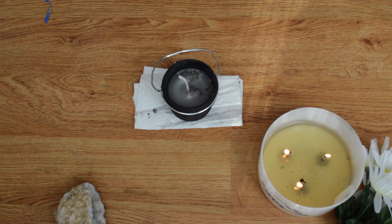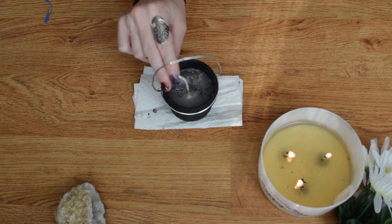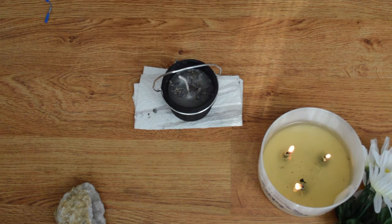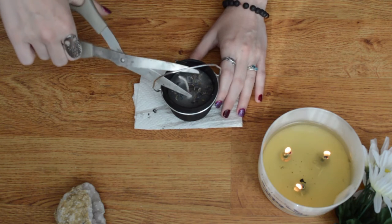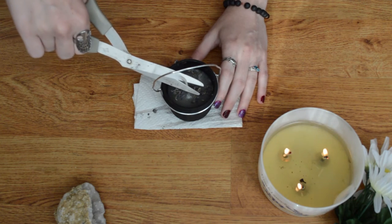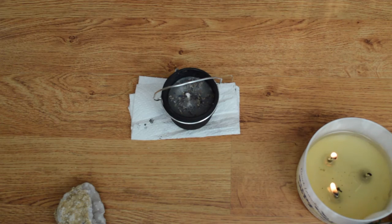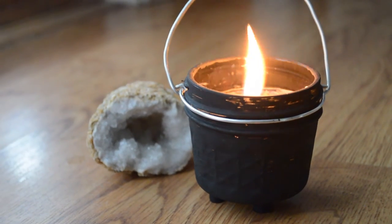Before we do that, we're going to put a couple more pinches on the top for lavender, just because I love the smell of lavender. And there we go — we're going to cut the wick super short so the flame doesn't become uncontrolled, and it also lets the candle last longer. And there we have it — we have our cauldron candle.